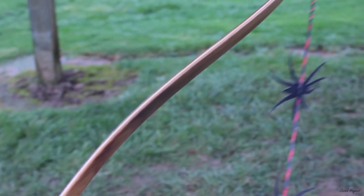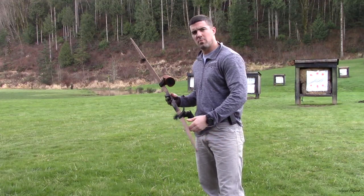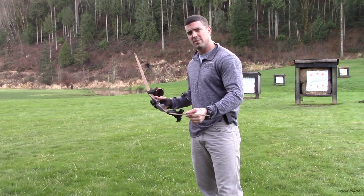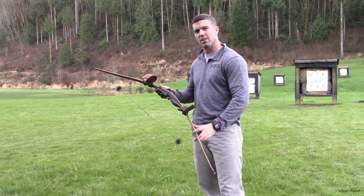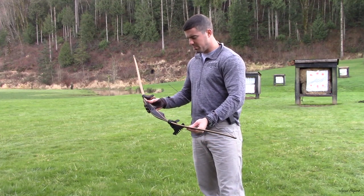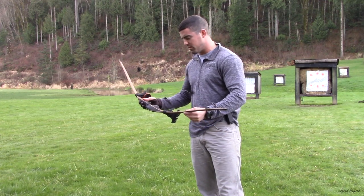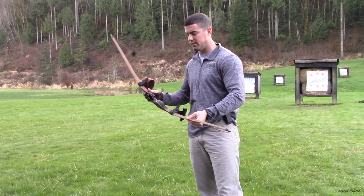Dan Tolke makes amazing bows and I would recommend checking them out. The first bow we're going to show you today is the Pica. It's considered a short longbow, so it's only 56 inches, but has the characteristics and design of your standard 60 to 65 inch longbow. This particular bow is 48 pounds at 28 inches. I don't really pull 28 — I'm only pulling right around 26 — so I'm pulling right around 45 pounds with this.